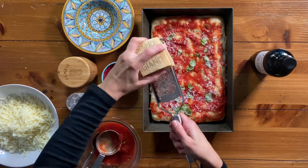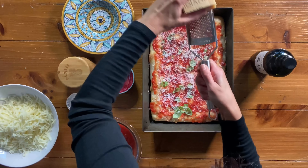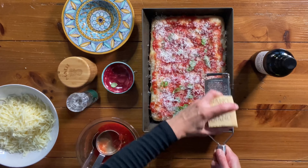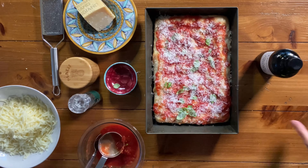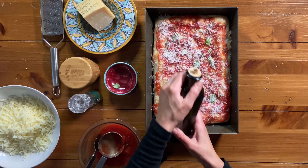Grate some fresh parmesan cheese on top — you can be generous here because it adds a really nice depth of flavor — then drizzle with olive oil to finish.